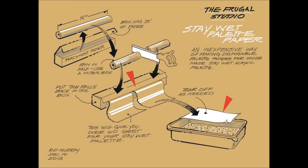I have made five stay-wet containers. This way I can mix colors in different containers without worrying about contaminating the color I'm using.